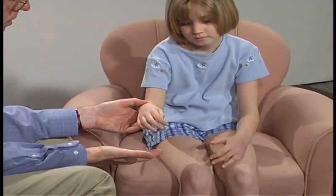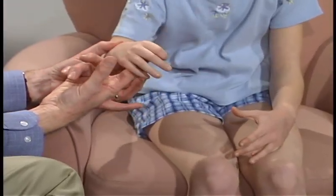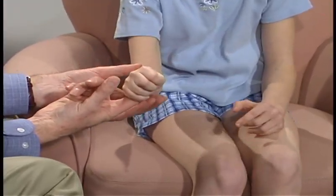Okay, now can you move your thumb out? Okay, can you squeeze down on my finger? Give me a good squeeze, as hard as you can.